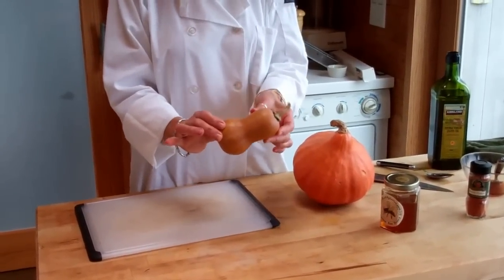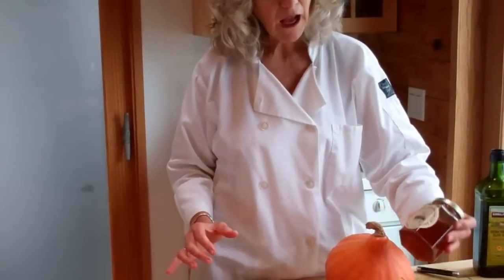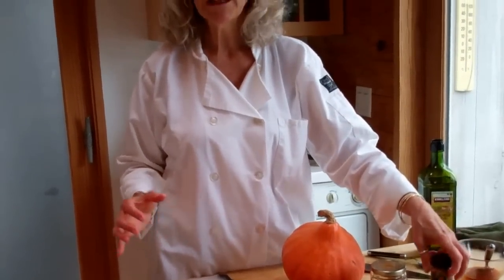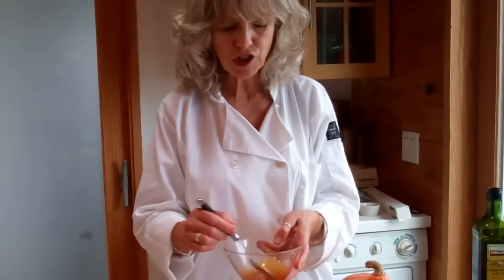I'm going to cook them up with some honey — some nice raw local honey for sweetness — a little smoked paprika for just some depth, and some olive oil. I've mixed up that mixture and I'm going to cut them up and put them in the oven. Let's see how it goes.